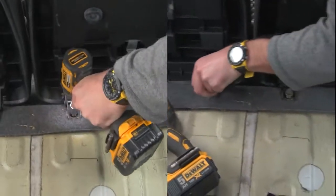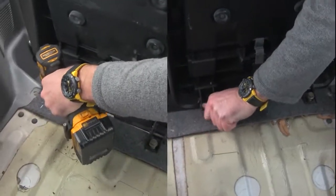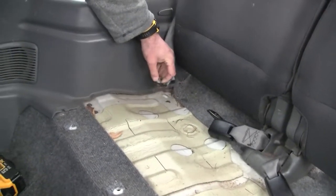We will start by folding the seats in the upward position and then removing the four bolts securing the bases. We then move on to the two bolts that secure the seat belts to the floor.